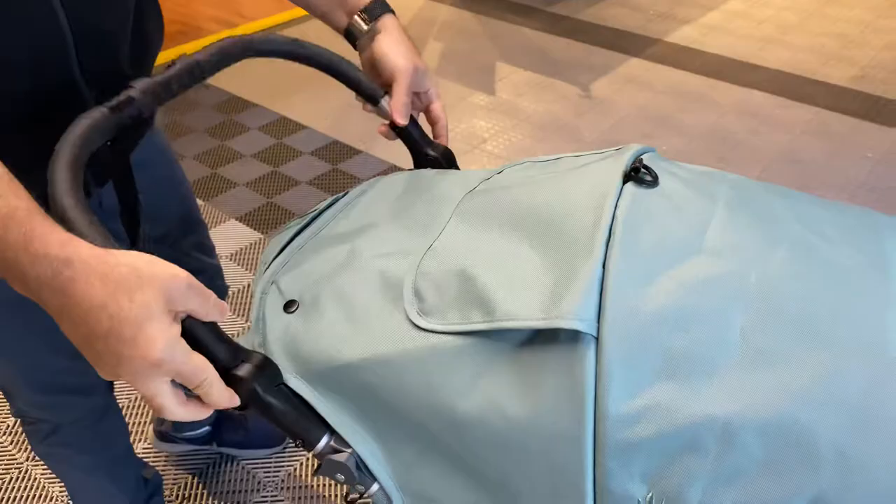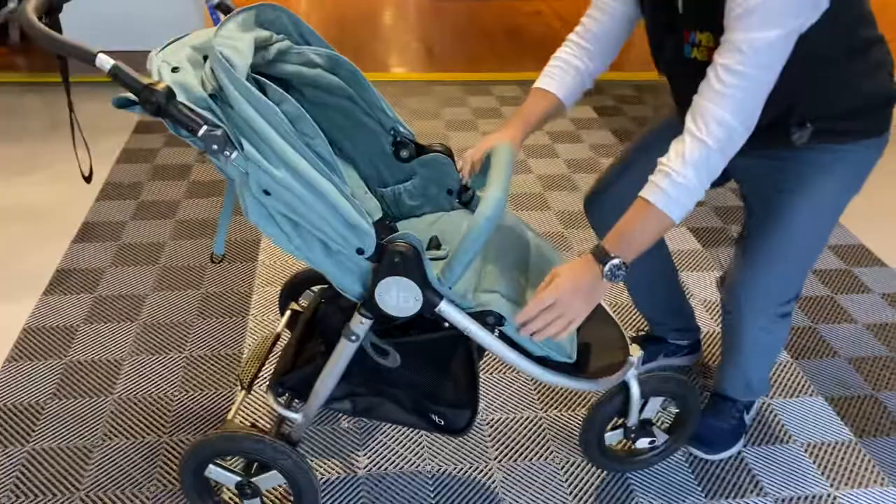It has a nice rubber grip handlebar that is fully adjustable in height, and you can stop it at any given point in time.